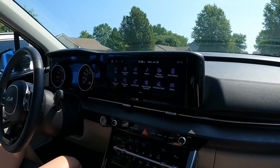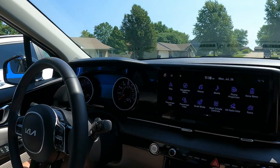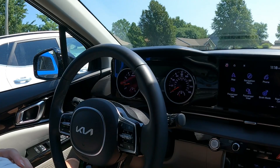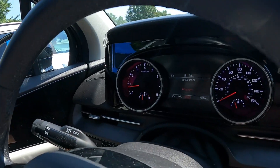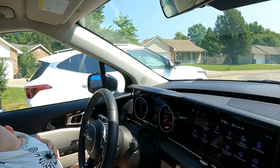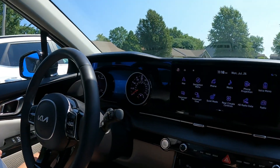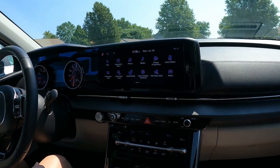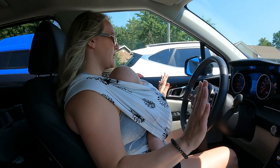I just realized I have drive modes on here and I've never changed them. I can go Smart, Normal, Eco, and Sport — we've never even tried it in Sport. The Seltos in Sport mode is awesome, so we'll set it to Sport for our next trip.